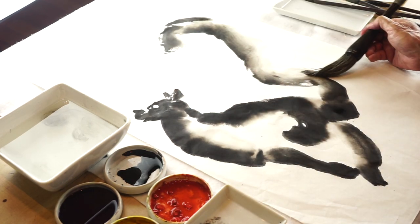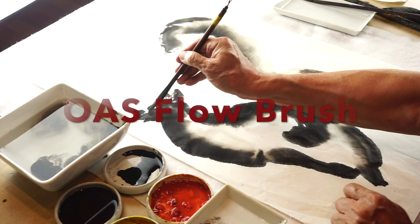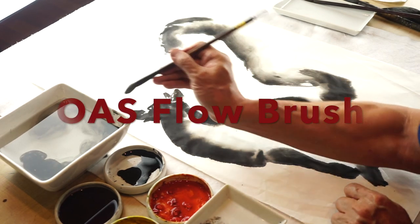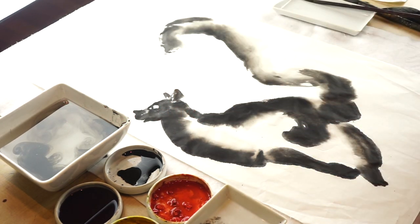Don't overdo it. Keep things spontaneous. I like to keep the space, but show a little bit of connection. So I'm coming back with the small brush, a little bit of moisture. Worked out nicely.